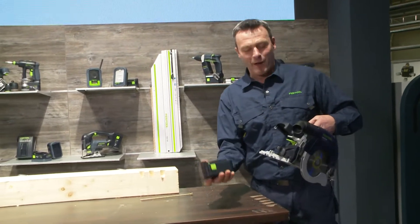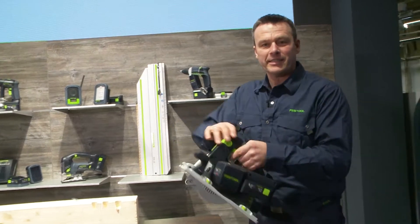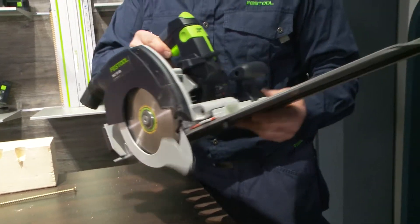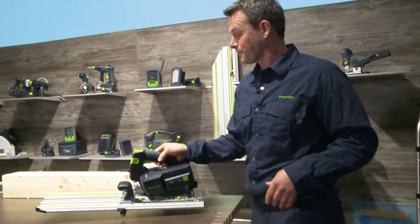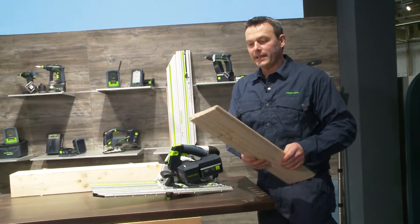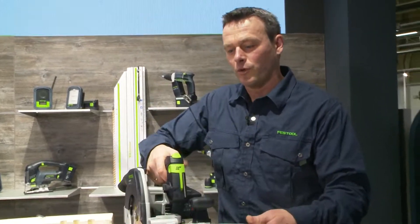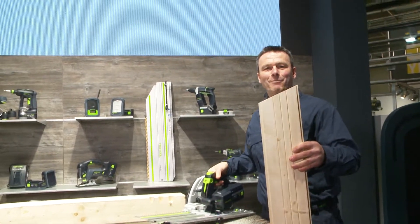First of all we have to slide the battery pack on here — a simple click and it's already in place. Now everything is combined with our guide rail that is simply placed on here. I already have an element and can make wonderful chop cuts. With a board, I use the stopper systems, go into position and cut off in a jiffy.